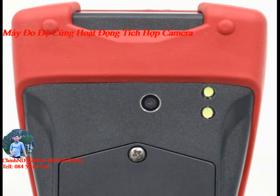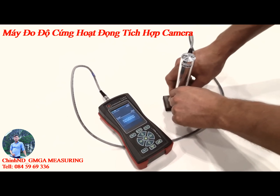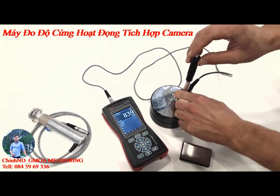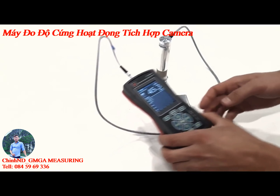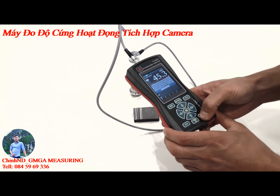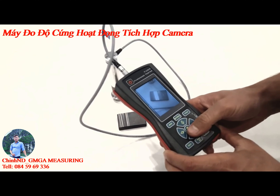Just look how simple it is. First, do your measurements. As soon as you close your measurement session, the device will automatically go to photo mode.